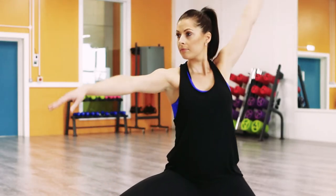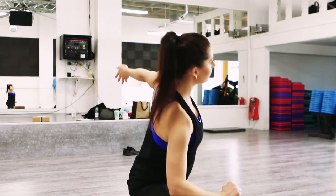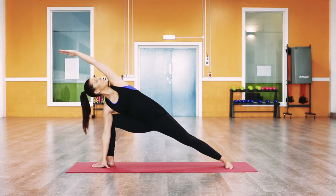Hold it here. Exhale, drop the right forearm down to the right thigh — or alternatively take the hand all the way down to your block or your mat, depending on what option you took on the other side — keeping the chest nice and open.